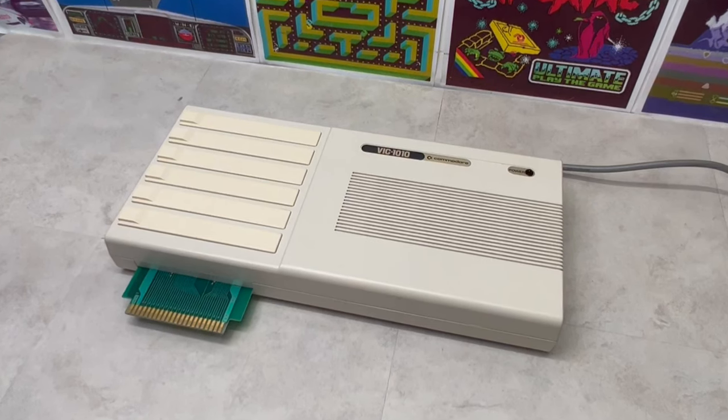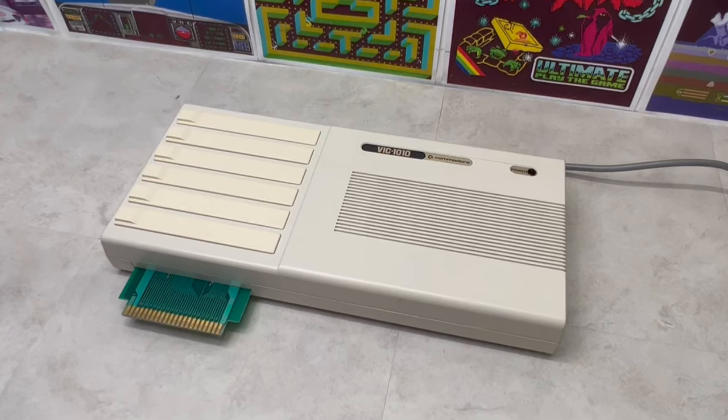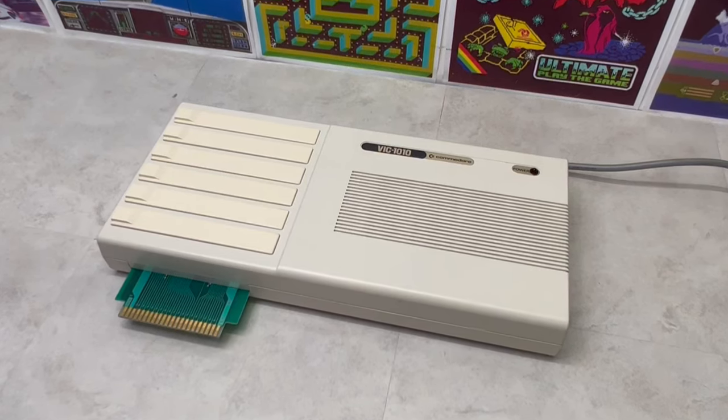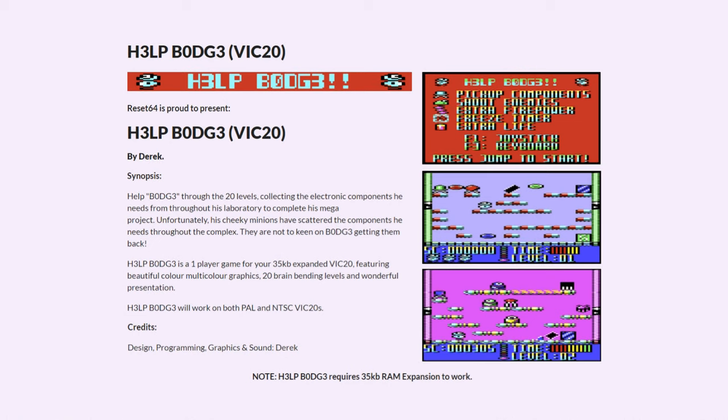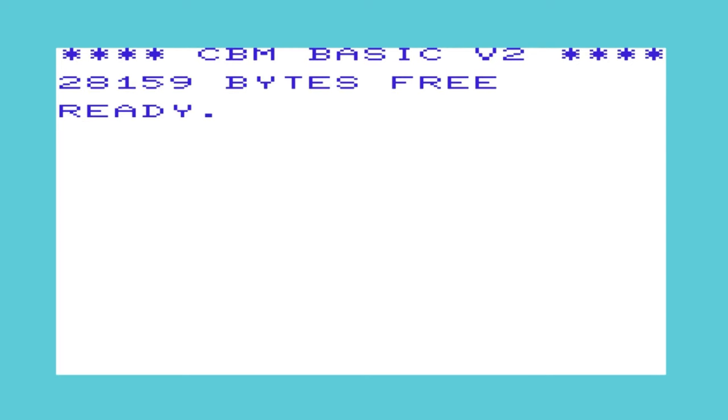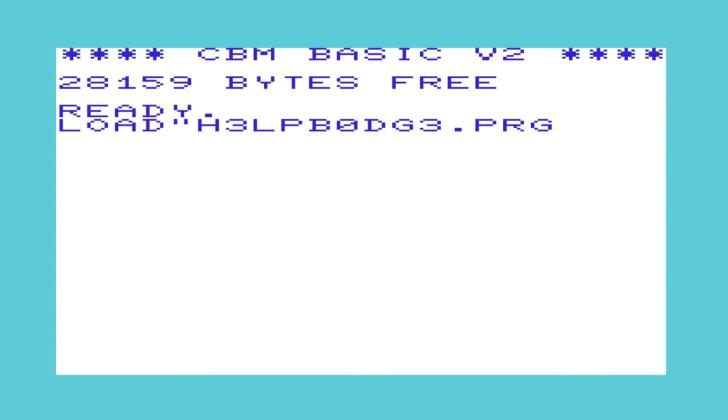And with all this experience, it's now time to load up the VIC-1010 with an additional 35K of RAM to load up and play this recent VIC-20 title called Help Bodge. So please join me in loading this game to enjoy the wonders of an expanded VIC-20.